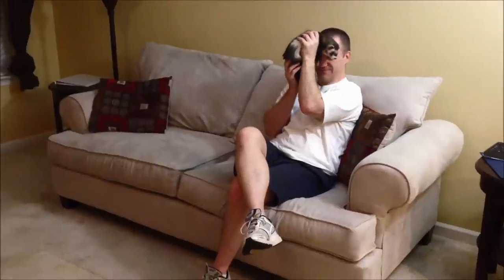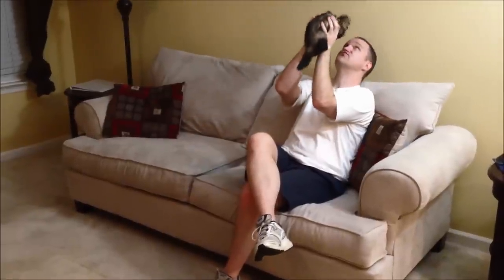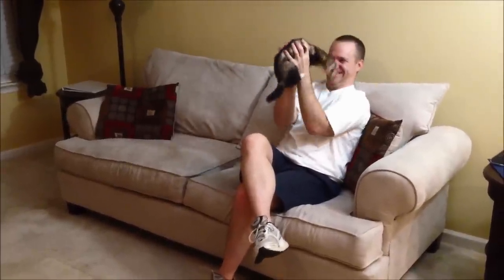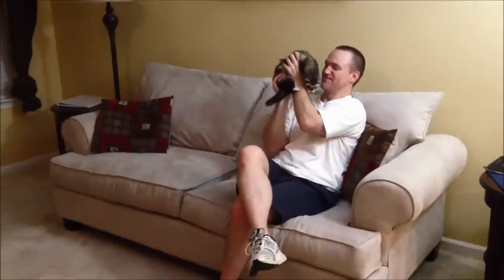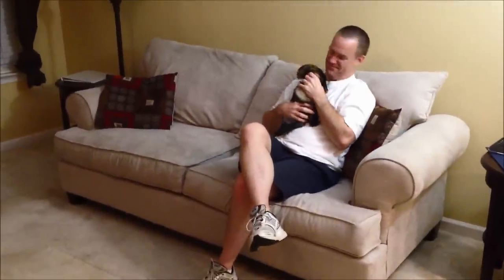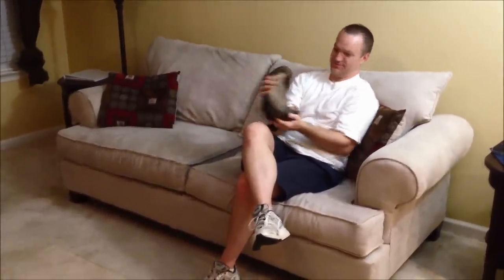We flipped the couch and we are all done. Joey is investigating and hanging out with John at the moment and popping him in the face with his foot. So I hope that if you ever need to ferret-proof a couch that this video was helpful. I hope you have a good day. Bye!